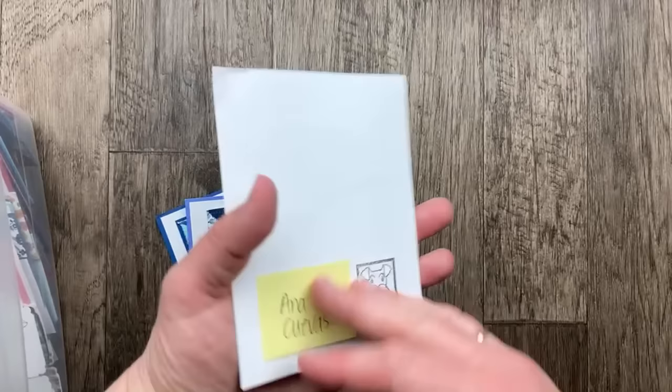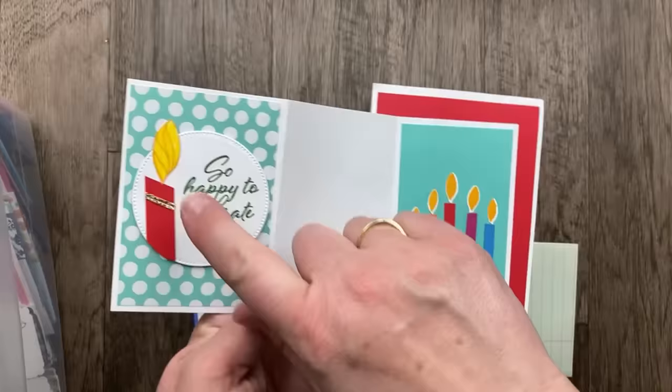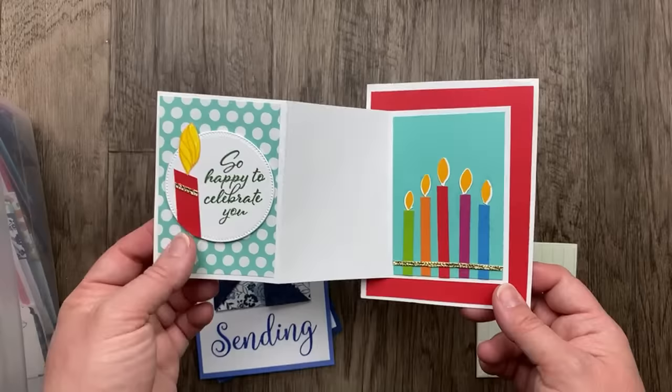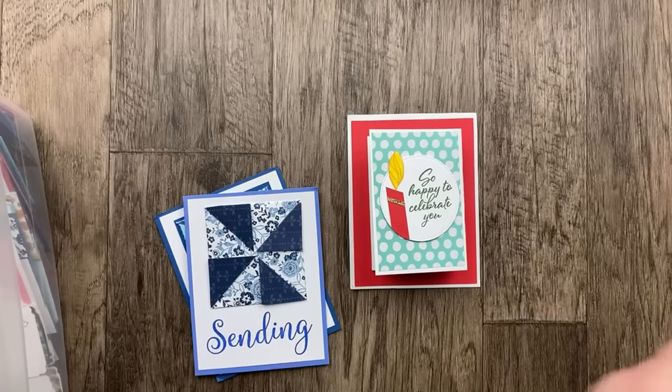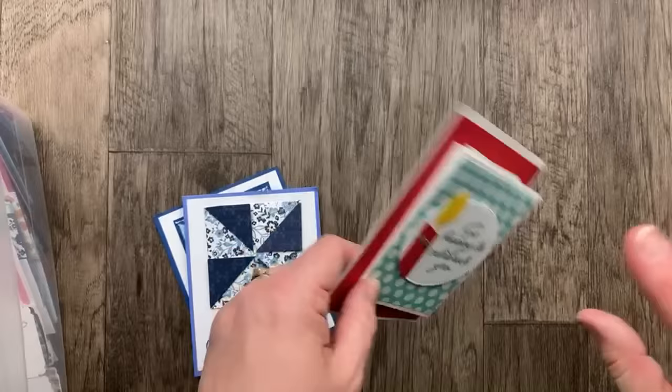Another card from Anna Cuvas has a little accordion card in the front. I love these little candles — they're just strips of designer paper and the flames are leaves from the Layering Leaves flowering set. 'So happy to celebrate you.' These colors are beautiful together: Poppy Parade, Berry Burst, Azure Afternoon, Pumpkin Pie, and Granny Apple Green. If you are sending in a swap card, make sure you put your note on a loose note or sticky note — we try to leave the cards blank so whoever gets your card can share it with someone else.